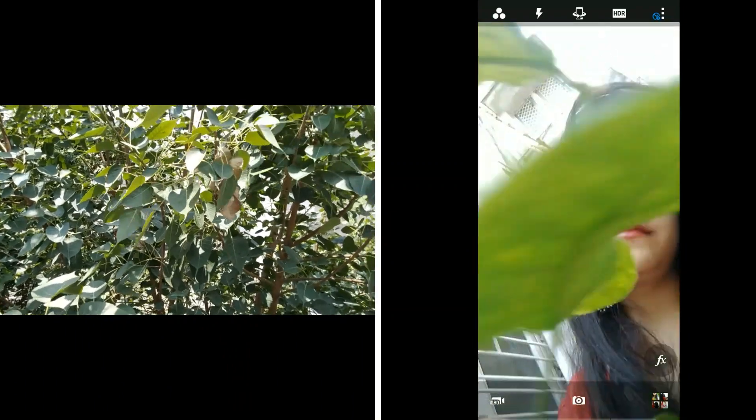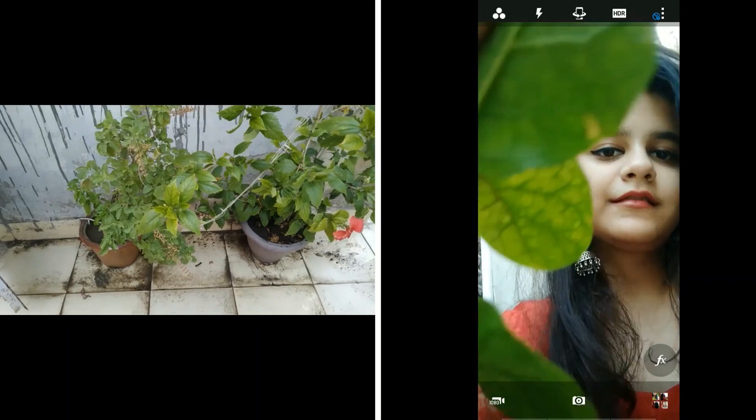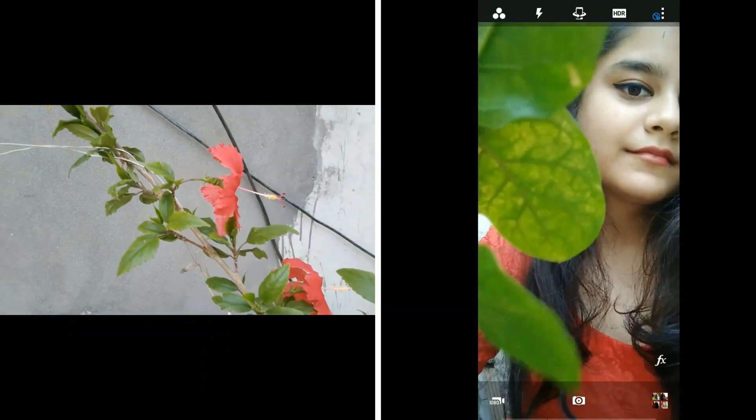You can use your balcony or garden to click pictures. You can pose with trees, plants, leaves, or flowers and pose however you like. Nature always brings out the best in us.